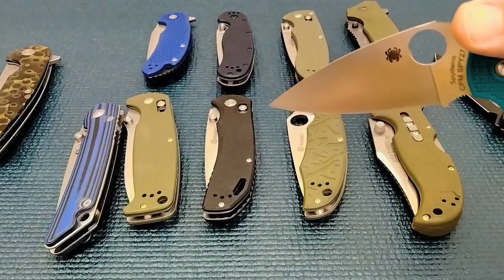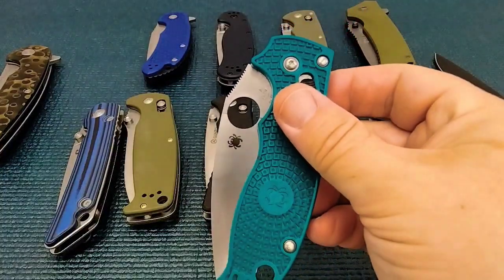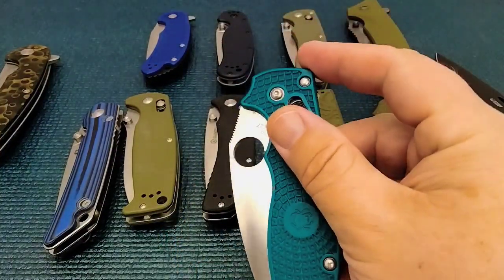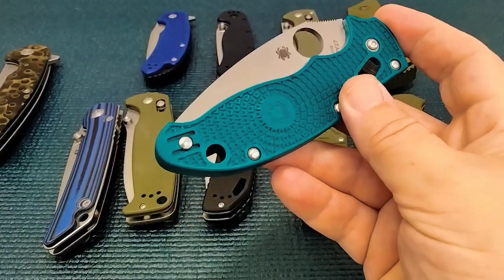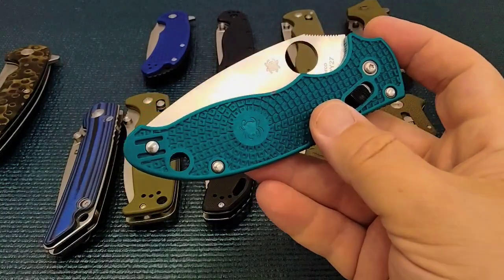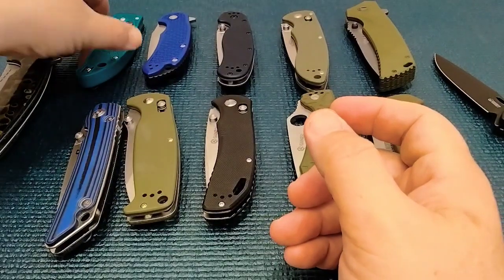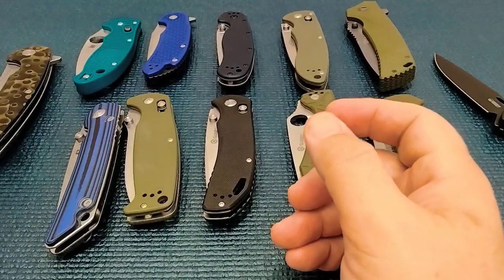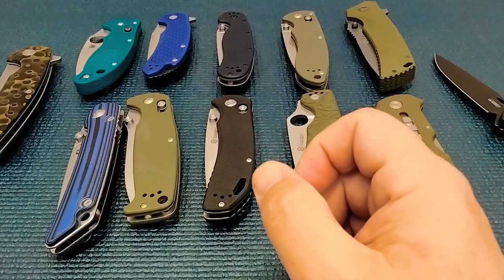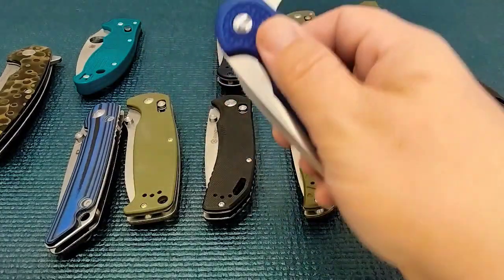It doesn't have any belly, but that's all right. Spyderco Manix 2 — one thing: this cost you $154. It'll set you back easily over a hundred dollars for a Spyderco Manix 2 if you get one new, and you're going to be looking at CTS-BD1N steel, which is considered a pretty decent steel. So for $54 bucks, let's look at the Cold Steel.